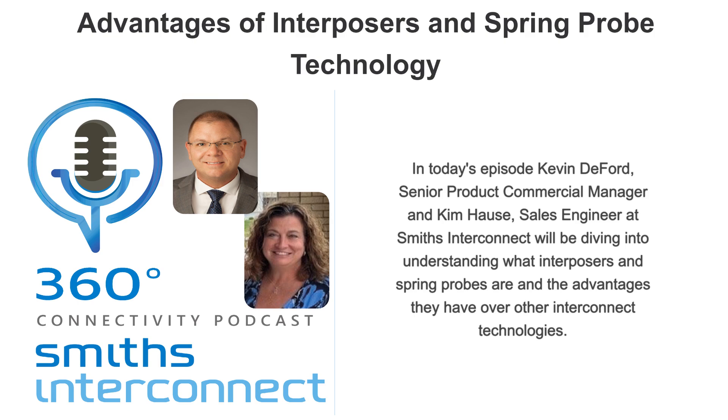Kevin, thanks for taking time to talk about this — I really appreciate it and think this will help folks understand interposers a little bit better. That's all for this week's episode of Smith's Interconnect 360 Connectivity Podcast. If you have any questions or feedback, please feel free to reach out through the form on our podcast webpage. Stay tuned for the next episodes as we explore more topics related to connectivity solutions.